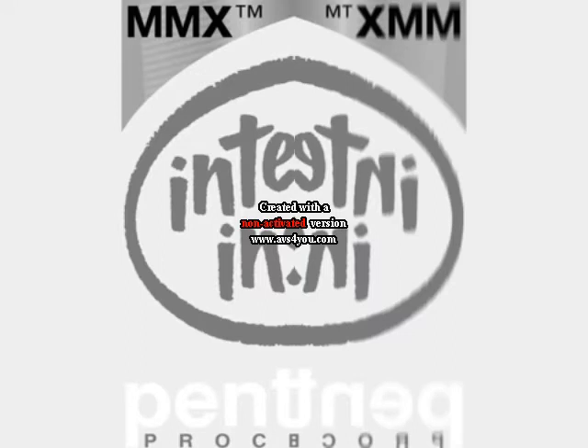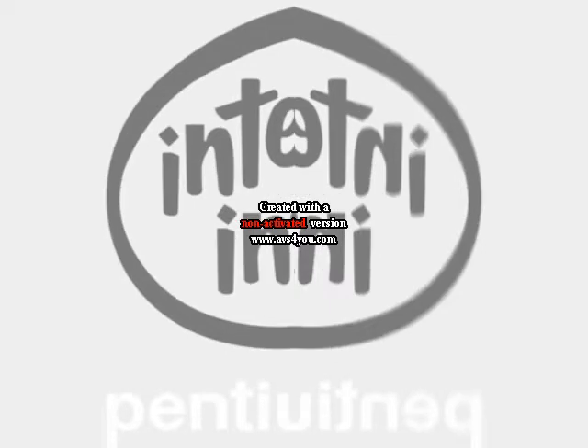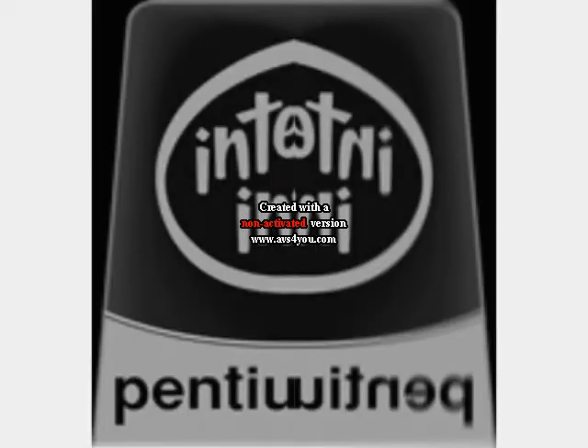Intel HM MMX. Intel HM II. Intel HM III. Intel HM 4.